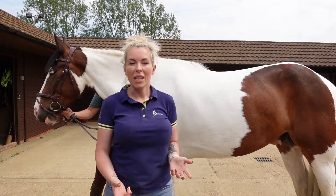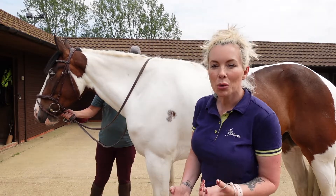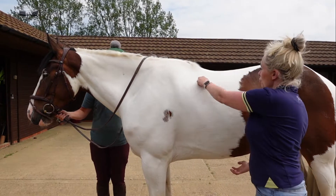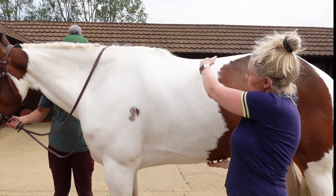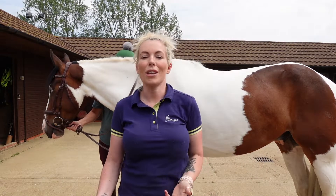If you're worried that your horse has got weak abdominal muscles, there are loads of exercises you can do. The first one we suggest is something called a belly scratch — you get your nails, get their belly, and watch his back here as you give him a good scratch. You can see he lifts his back by tensing his tummy muscles. So that's a really good exercise.